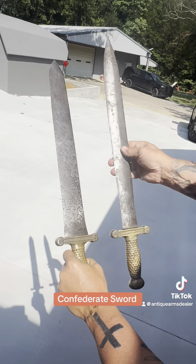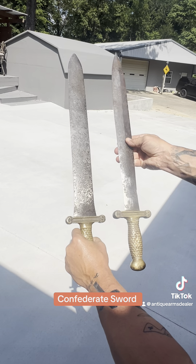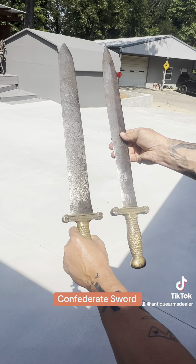Notice the blade difference. I mean, people don't want to learn. They just want to comment before they use any brain matter.